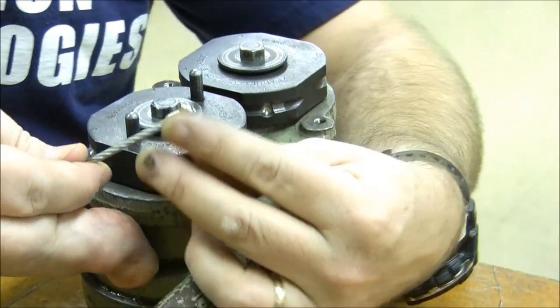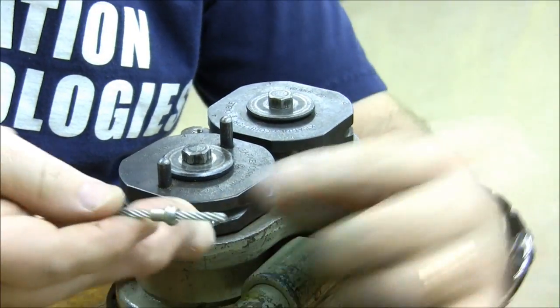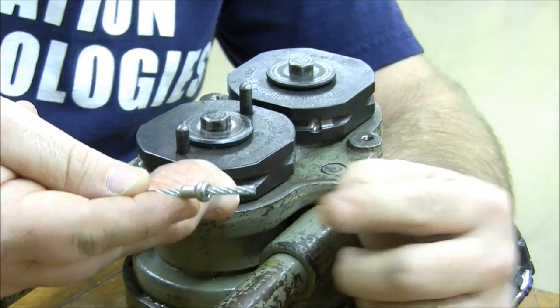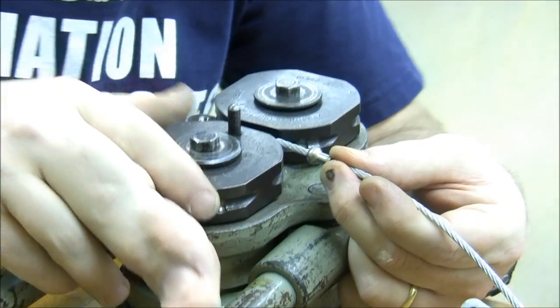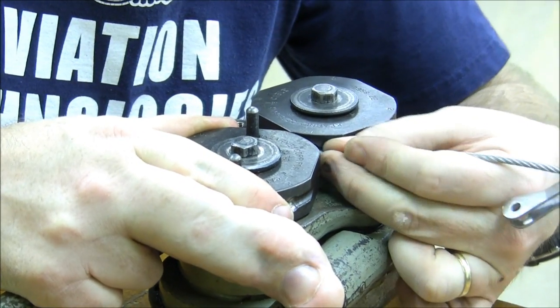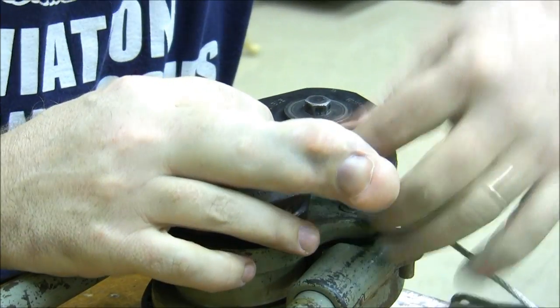We're going to put the terminal onto the end, and we're going to leave a little extra cable. Precise positioning would be determined by whatever measurements we need. In this case, we're just swaging it on. I'm going to select the number one terminal location, and I'm going to slide the ball so it just starts going into the ball socket.